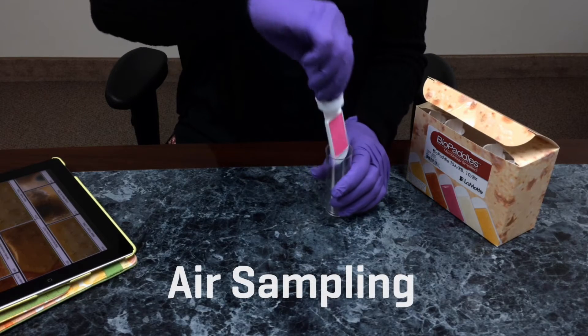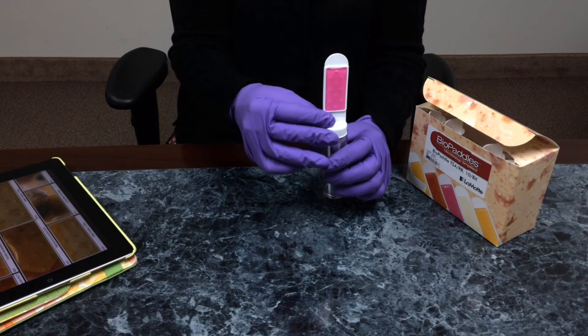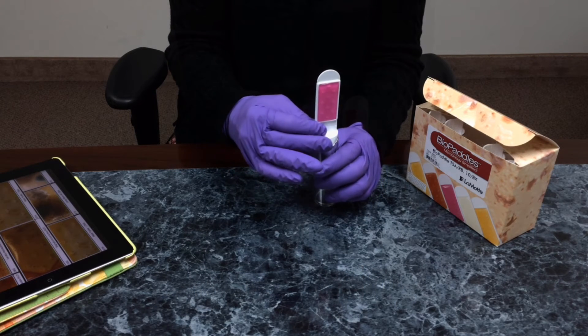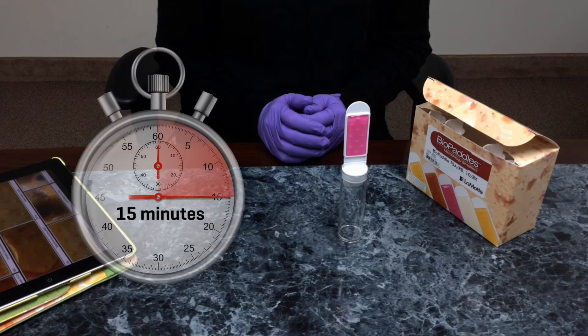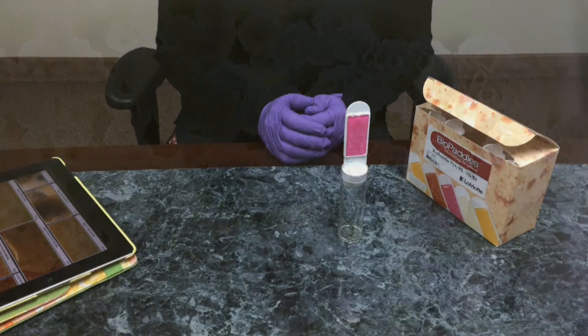Bio paddles may also be used to sample air. Remove the paddle from the vial, invert the paddle, and insert the cap into the vial to expose the agar to the air. Expose for 15 minutes, then reinsert the paddle and incubate following directions.